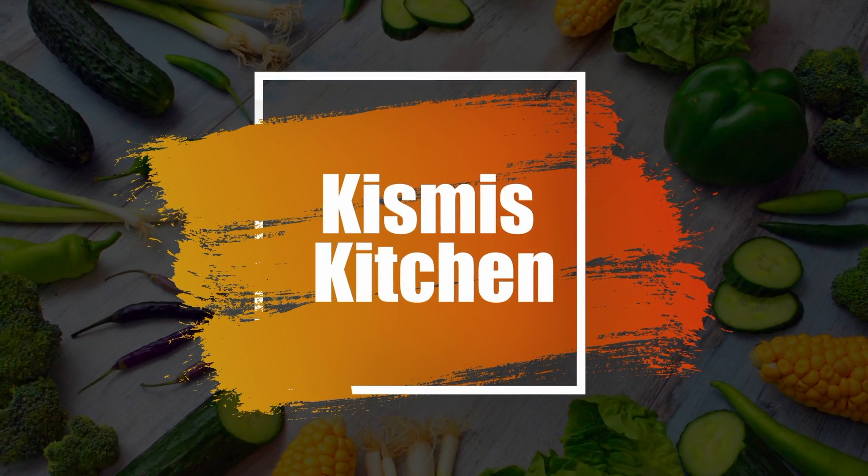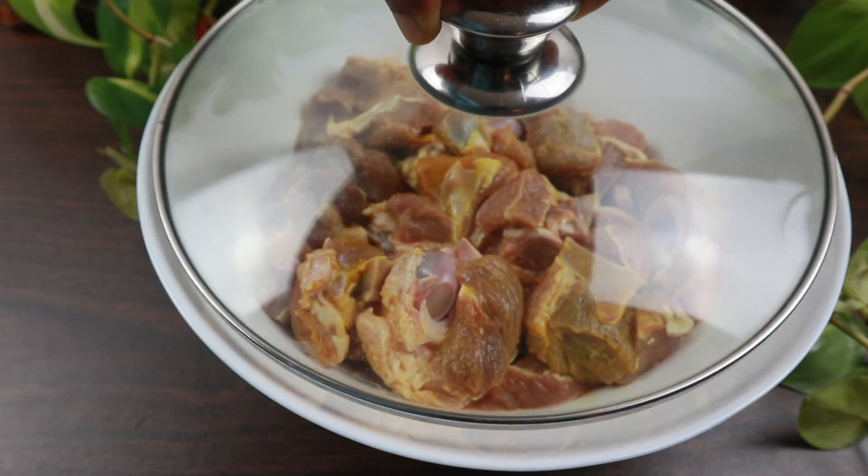Hi Friends, welcome to Kismiss Kitchen. Today I am coming to the recipe for the taste of the mutton chuk.